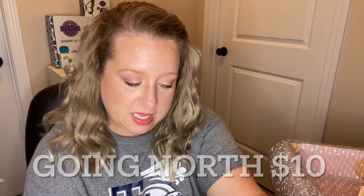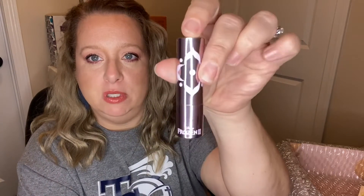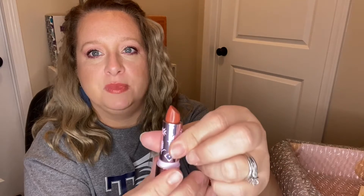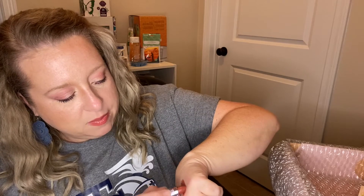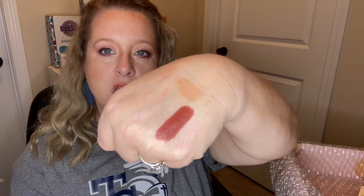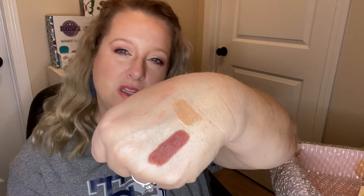Next is the Anna lip product — her shade is Going North. Really pretty bullet-type lipstick, really pretty packaging. It's on the brown side, so let's see — let me put it on. It's like a brown rose. It looks like it might have a little bit of an orange undertone, but that could just be me or the lighting.